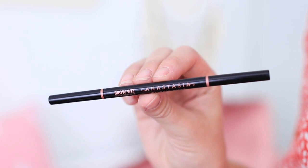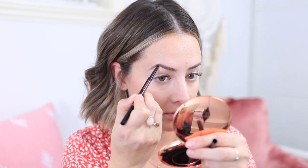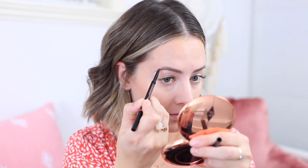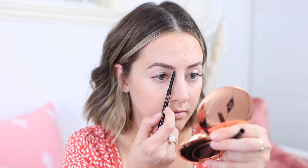I love using the Anastasia Brow Wiz pencil — it's amazing. It's the perfect size for creating defined brows, but you can also do little hair strokes to make them look more natural. I just fill them in my normal way; I don't really change how I do my brows very often, so you've probably seen this a million times.